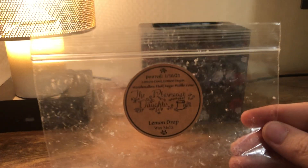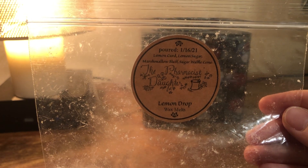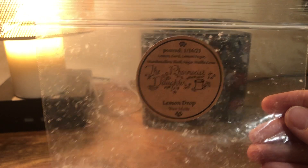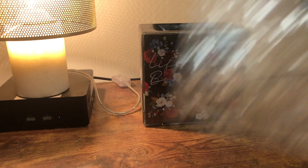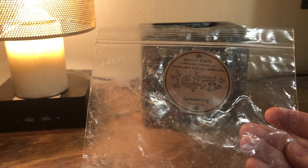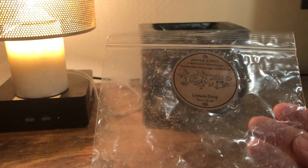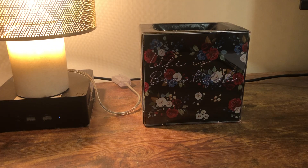The Pharmacist Daughter Lemon Drop — lemon curd, lemon sugar, marshmallow fluff, sugar, waffle cone. I don't like this one. I don't like the Pharmacist Daughter — I'm sorry. It just never throws for me. I'm sure it throws for other people and just doesn't work in my house, but I won't buy from them anymore after I use up what I have. Not a big fan.